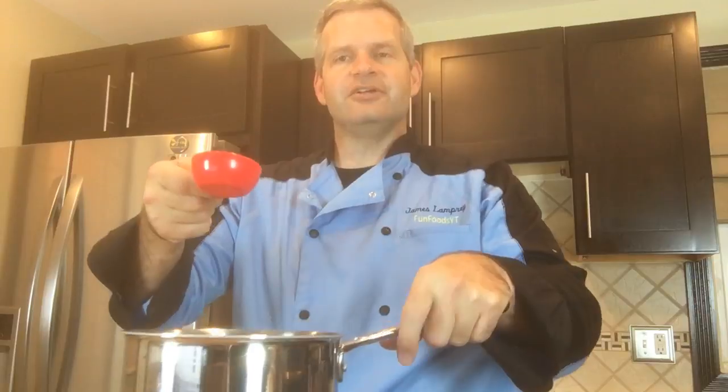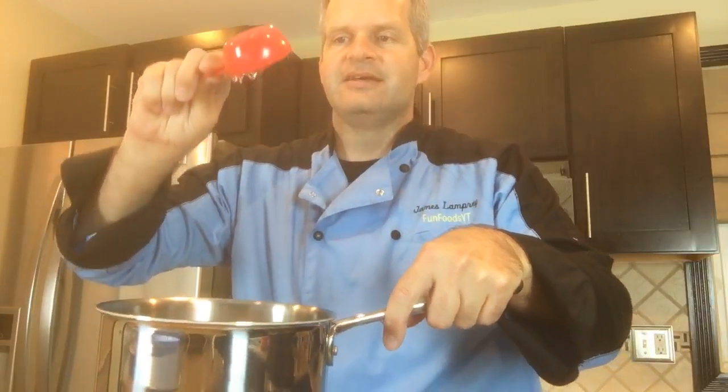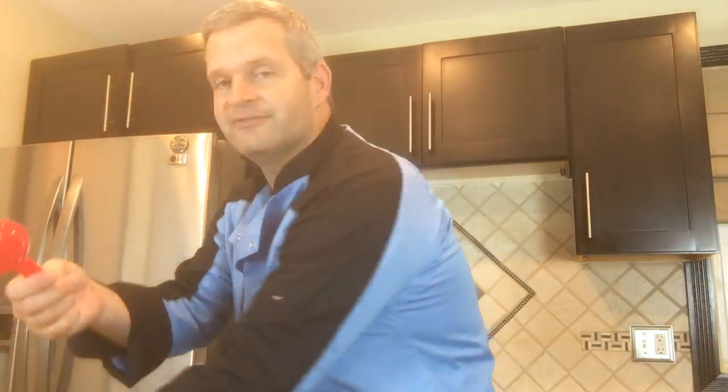Then you're going to use a fourth of a cup of light corn syrup, which as you can see is very sticky.